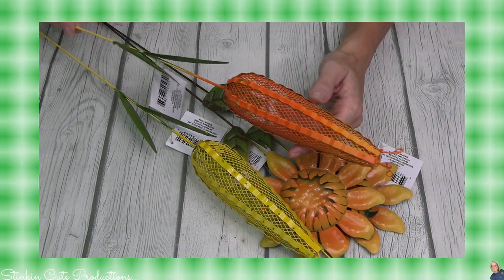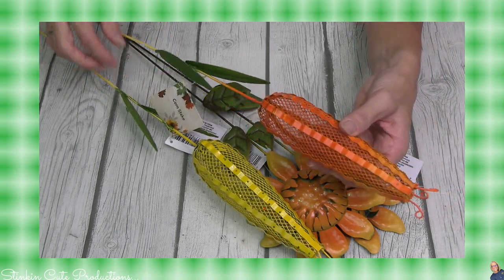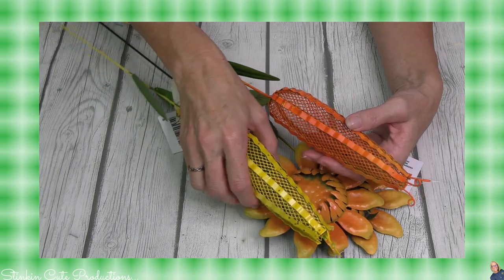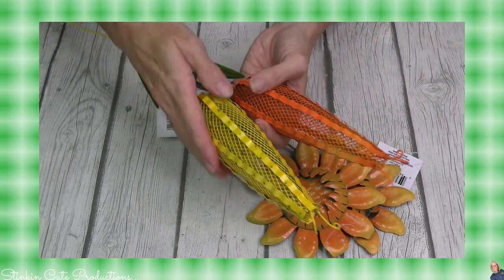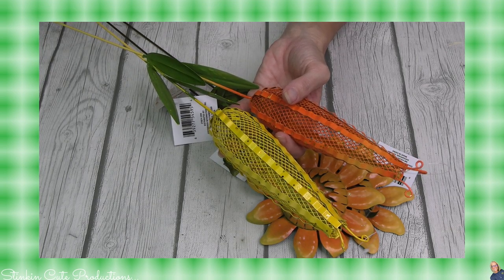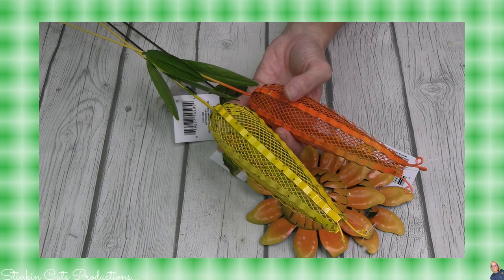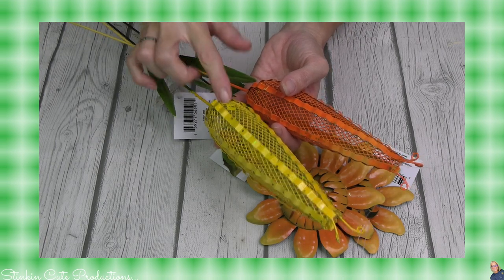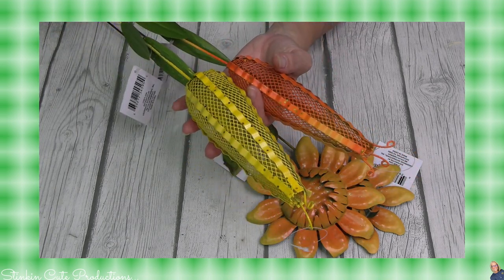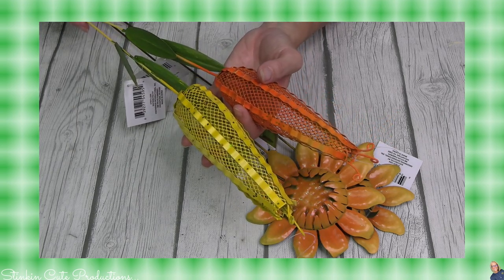For the fall and harvest, would you look at these corn garden picks? I found them in two different colors, the orange and the yellow. I am loving these. I'm definitely not going to be using them as garden picks — I picked up two of each color because I do have a DIY in mind using these. They are just really fun and different looking, so I'm excited to incorporate them into one of my upcoming DIYs.